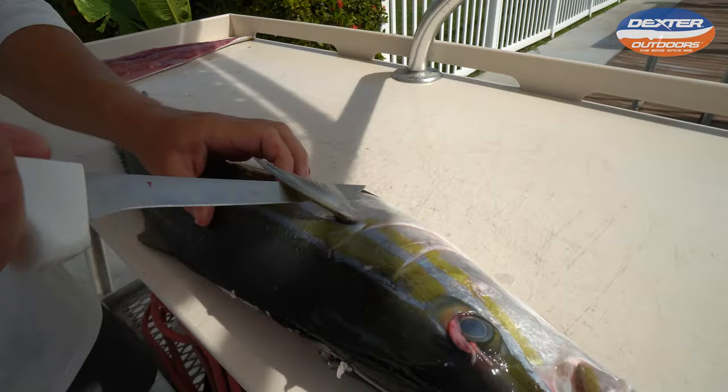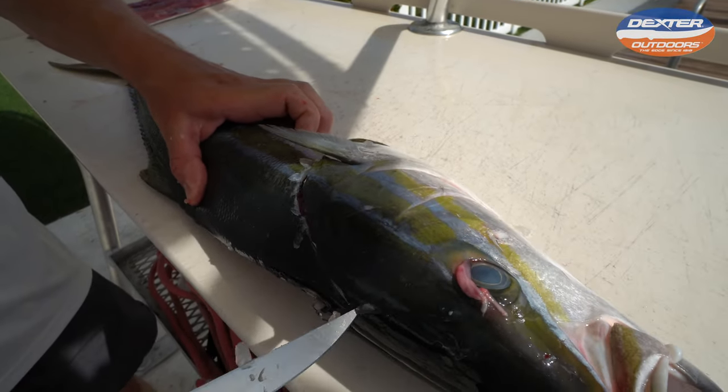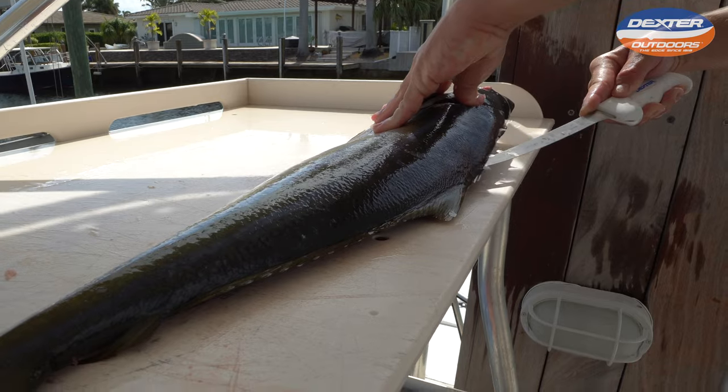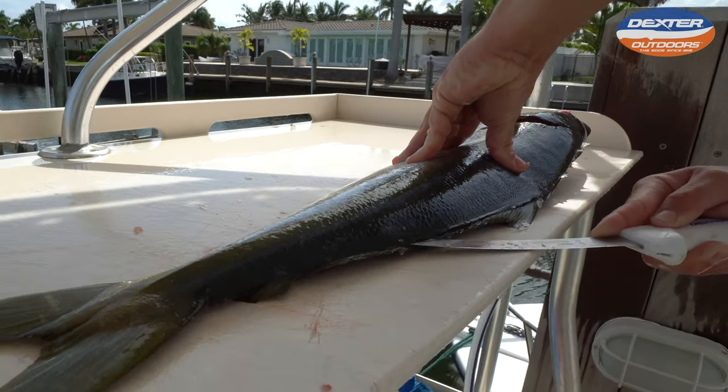Now make that head cut once again — around the pec fin until you reach the soft part of the head, then go down towards the tail, very superficially.